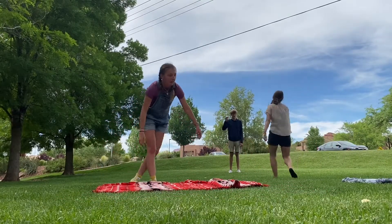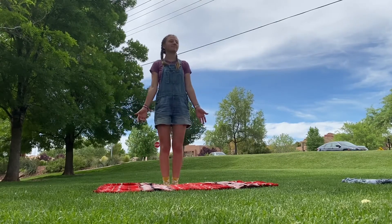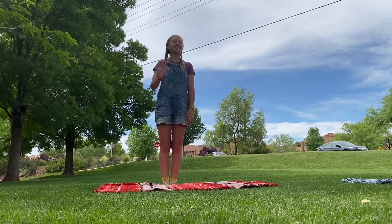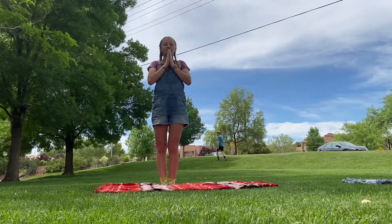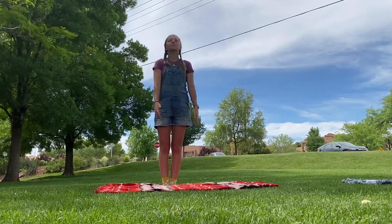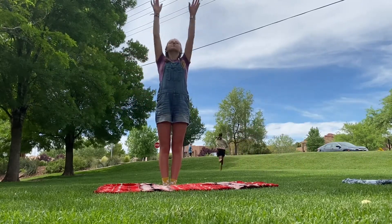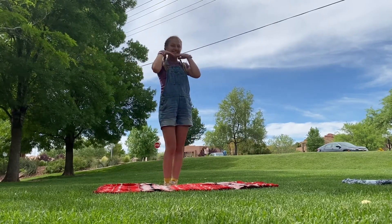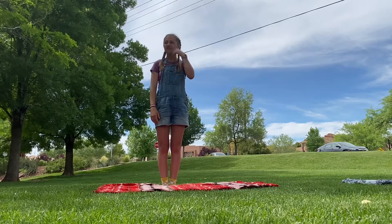Okay guys, so I'm in a park and it's so nice to be outside — you can do this anywhere. I'm just using a blanket as my mat. My name is Sophie by the way, and I'm happy to be teaching you guys today.